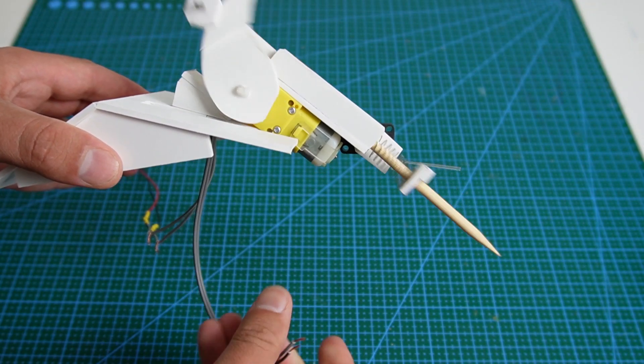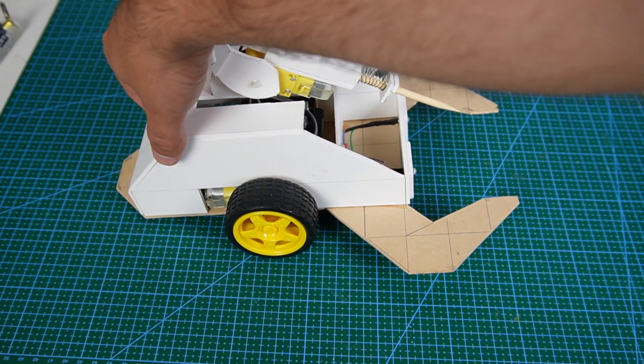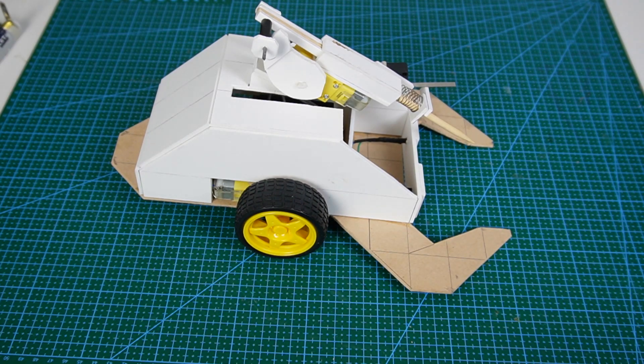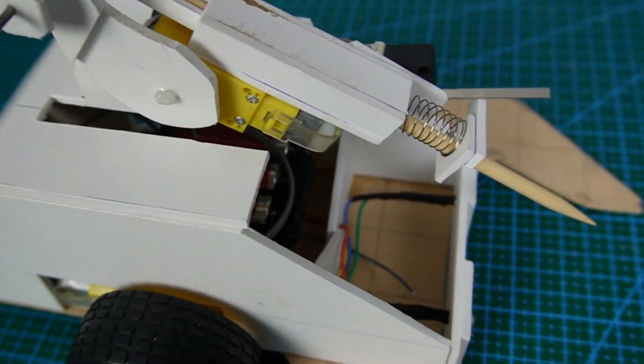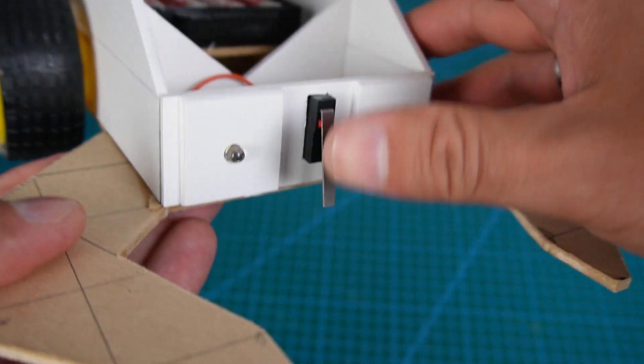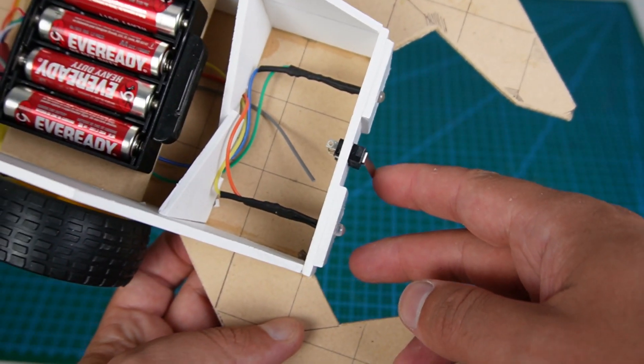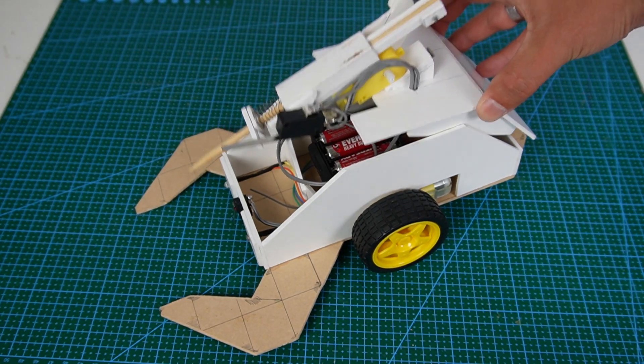The stinger is a basic experiment to see if I could use a DC motor to store and then release mechanical energy. I used a bamboo skewer as a stinger with a blunt tip. Activation of the stinger is via microswitch, meaning that it needs to impact its target prior to activating the stinger.